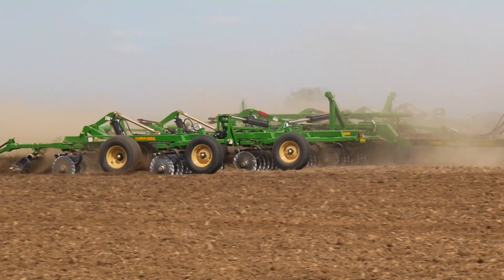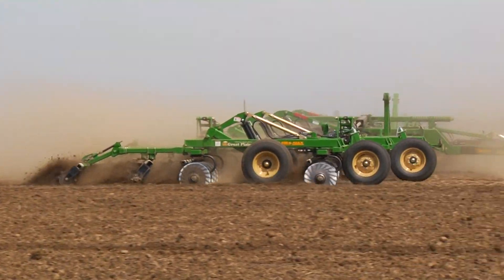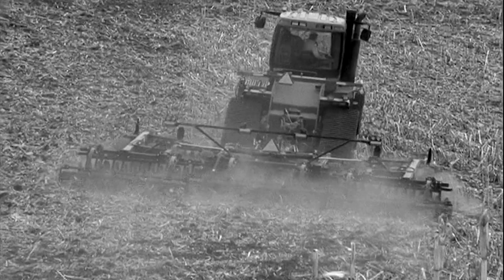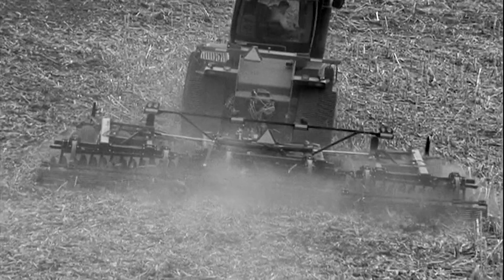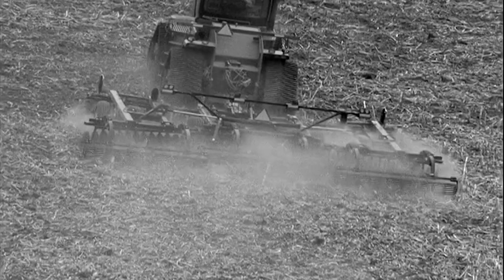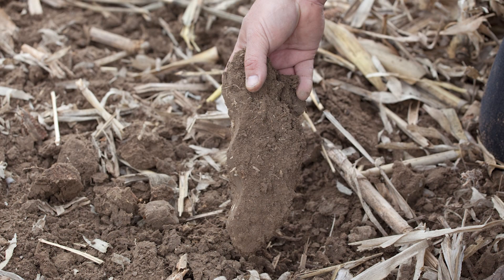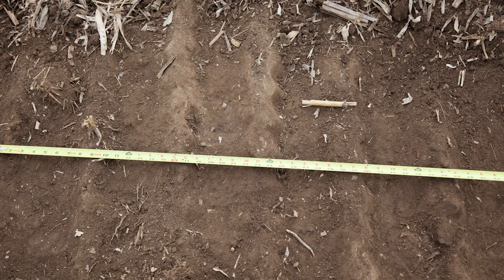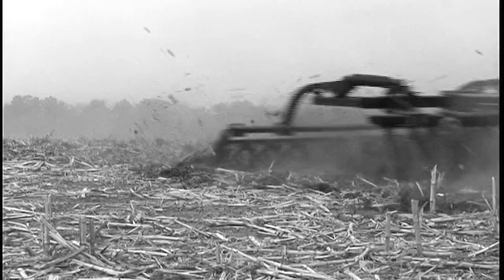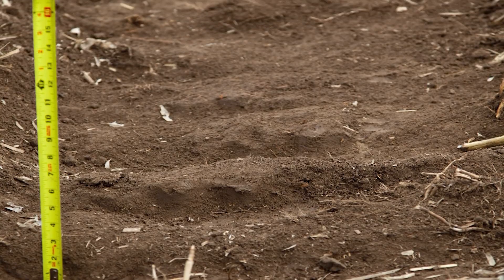Finishing the reset profile is where the mistakes are generally made. Once a uniform profile is achieved, special care is needed to keep it that way. The problem is that many of the tools being sold as vertical finish tools are simply high-speed discs. If a tool that has a shovel or cup blade is used just one time, the effects of a vertical tillage profile will likely have been erased, and the time and fuel spent subsoiling will have been wasted. Any tool that shears the soil will create a density change layer.